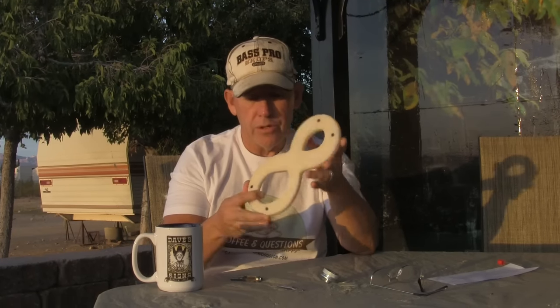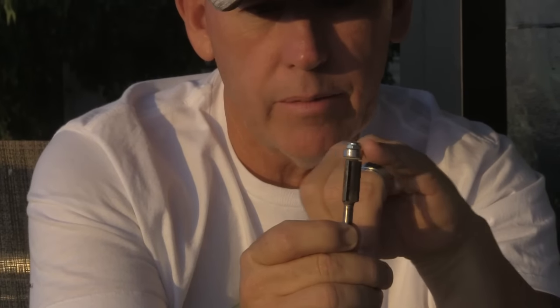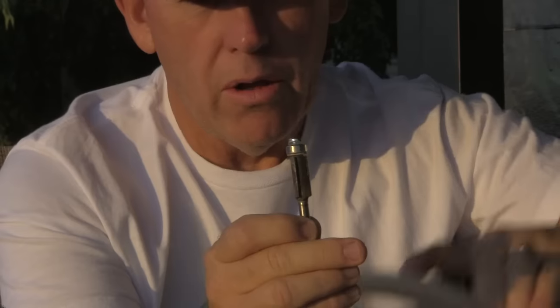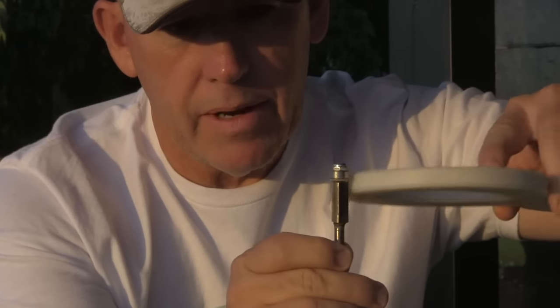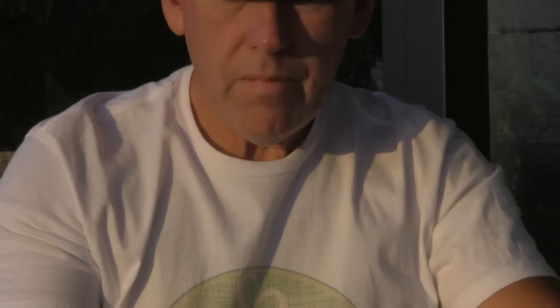You guys probably didn't realize this, but the other part of our business that we've done since the 70s is making wooden letters and numbers. This is one of our patterns for wooden letters and numbers. This is the bit that Leroy is talking about — it can have a bearing either at the top or at the bottom that would follow the pattern and make a copy of it, cutting your material with the flutes.